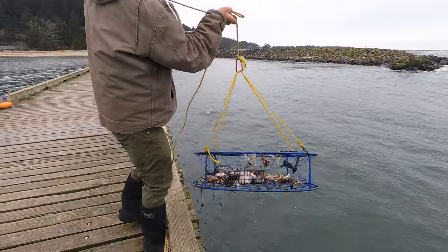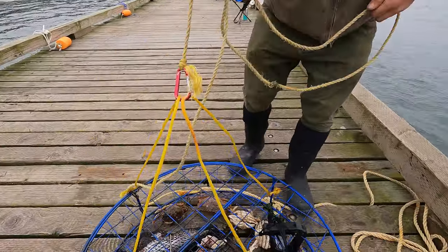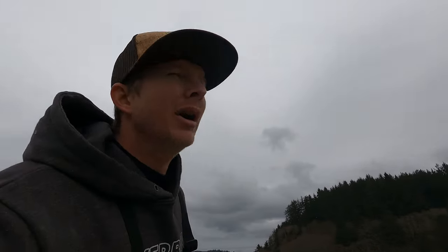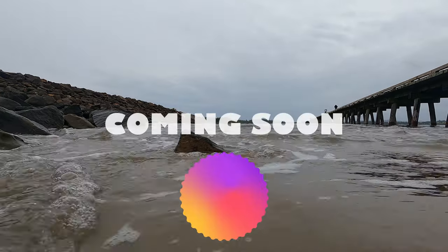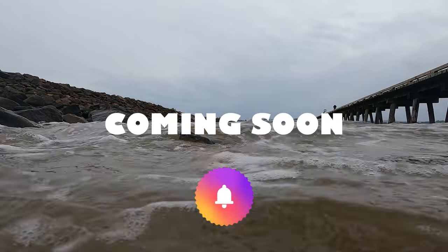We didn't catch anything — well, we did catch a bunch of small ones. Bunch of littles. But we are going to head to the actual mission for the day — or I guess the mission for the night — because we're going to go post up on stripers. We're going to go try to lock in all the goodness up there. So sit back, relax, don't go anywhere.